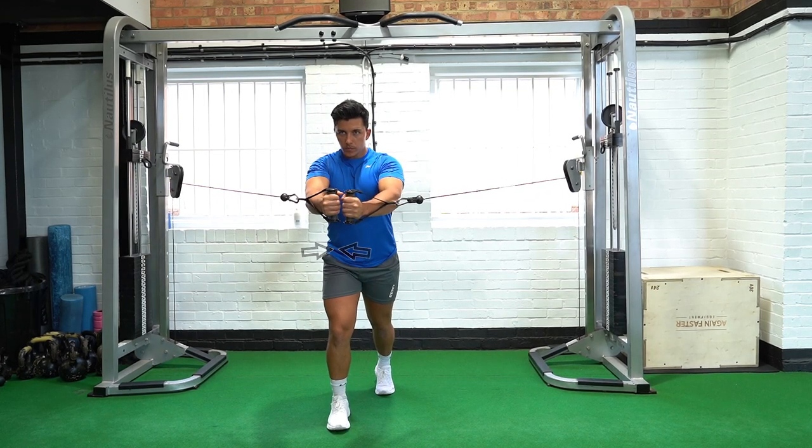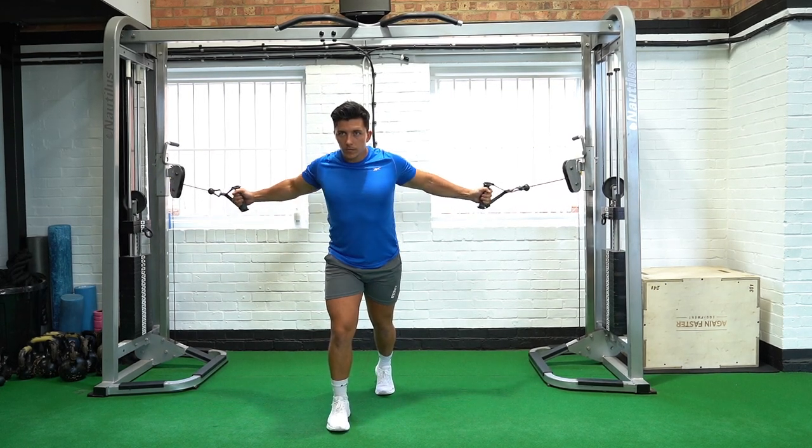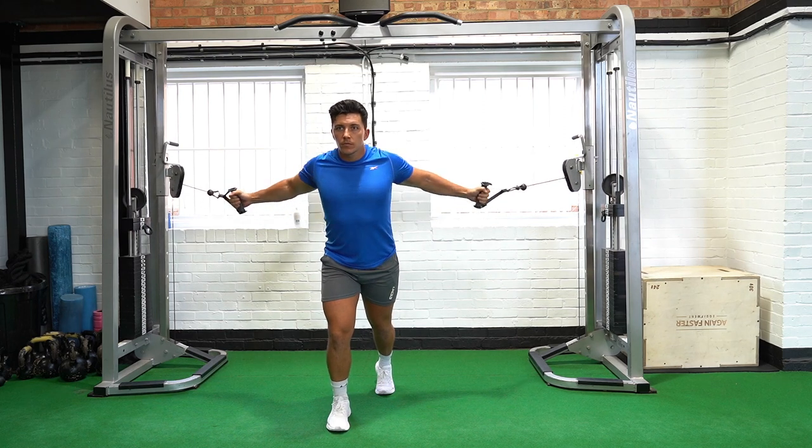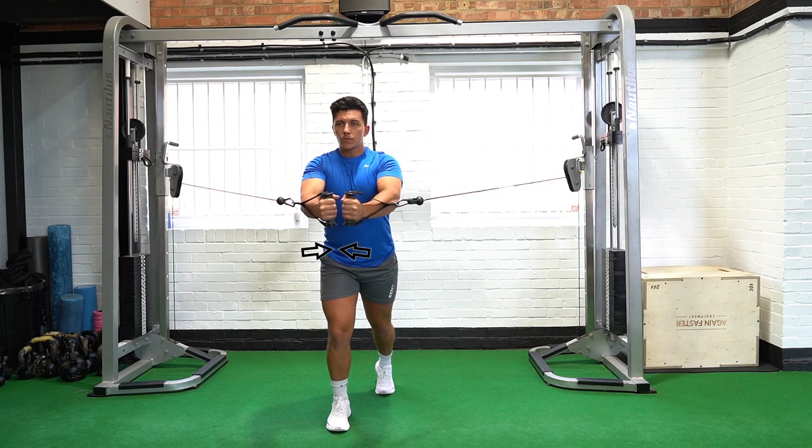Stand with one foot in front of the other to create a stable base, with a cable machine handle in each hand. Bend your elbows slightly and retract your shoulder blades.